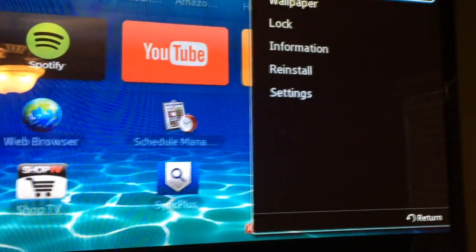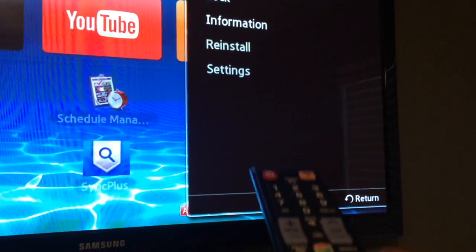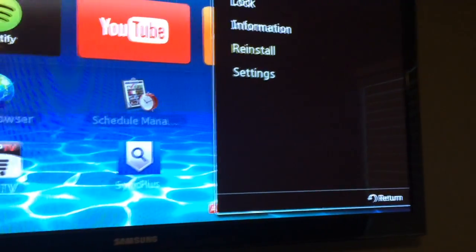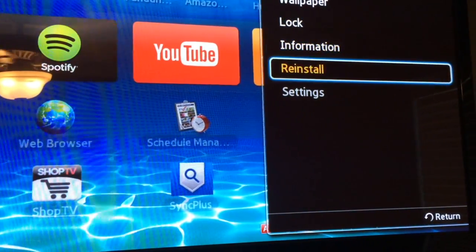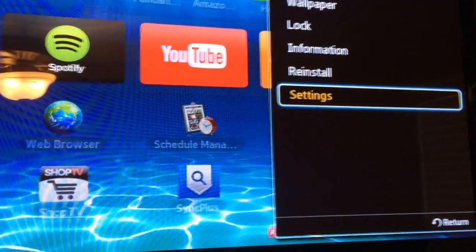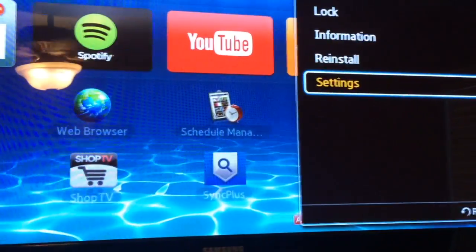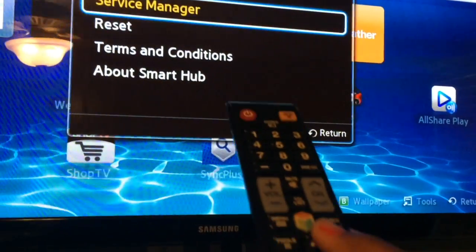Click on Tools and it'll open another window. You can log in and do a few other things there, but what we need to do is go into Settings. Point the remote towards the left-hand side of the screen and click on Settings — the middle button is the OK button.